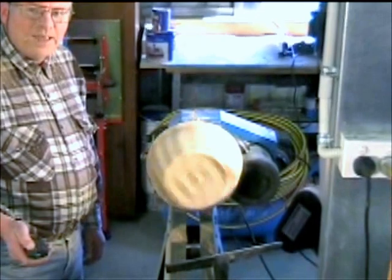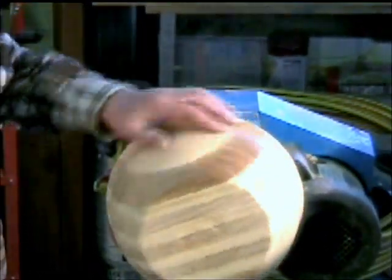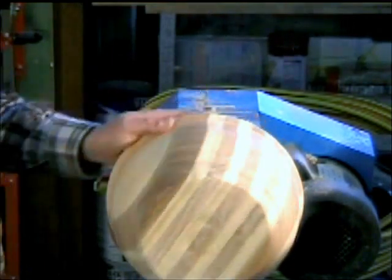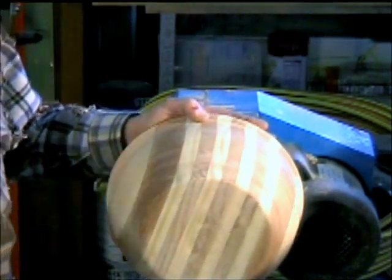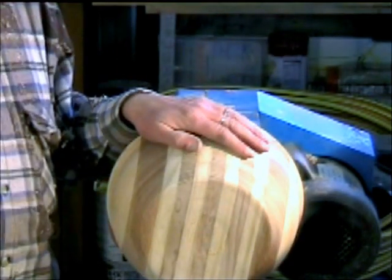I'm reasonably happy now with the shape of that bowl. You might not think it's a conventional shape for a fruit bowl — there's a reason for that, which will become evident when we start using the CNC machine on the inner side, which will give it the fourth dimensional look.